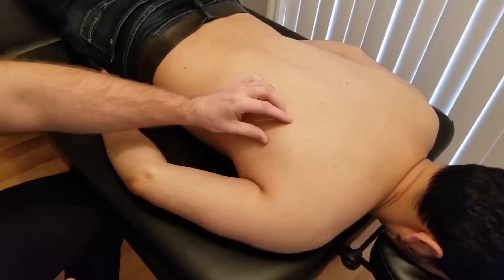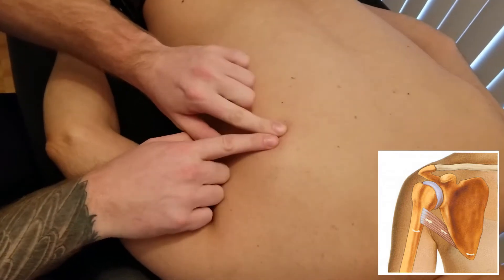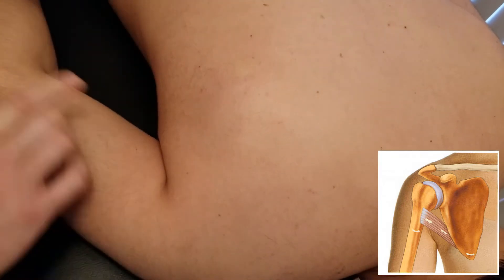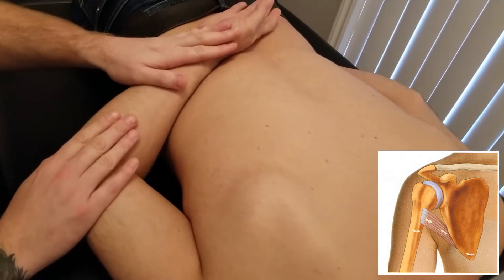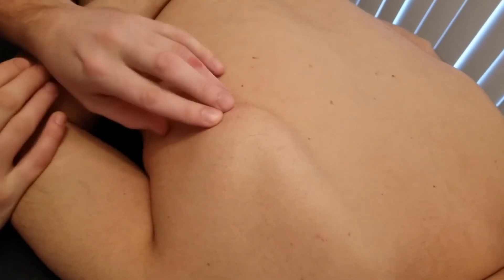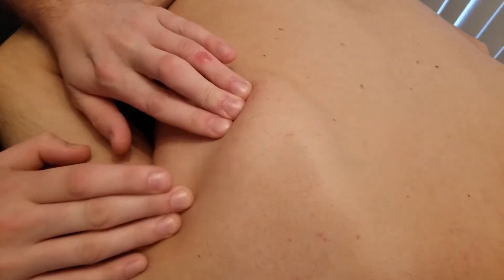This video is for the palpation of teres major. The first thing I'm going to do is outline the lateral border of the scapula. If the person is able to, I can take their hand and put it into the small of the back — you have to try and completely relax their shoulder muscles. You can easily see the inferior angle here, and I'm going to palpate all along that lateral border.